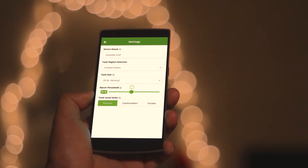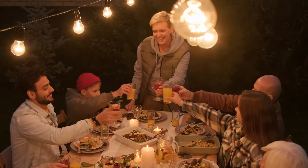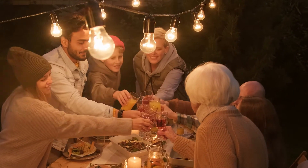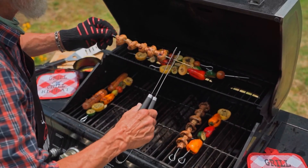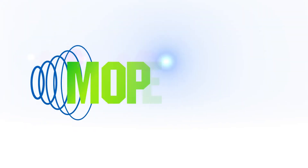In addition, you can monitor your usage over time and set alarms to always be in the know. Take the guesswork out of your barbecue preparations with the Mopeca ProCheck Sonar Tank Monitoring Sensor — perfect for all of your outdoor heating, barbecue, RV, and recreational requirements. From Mopeca IoT.